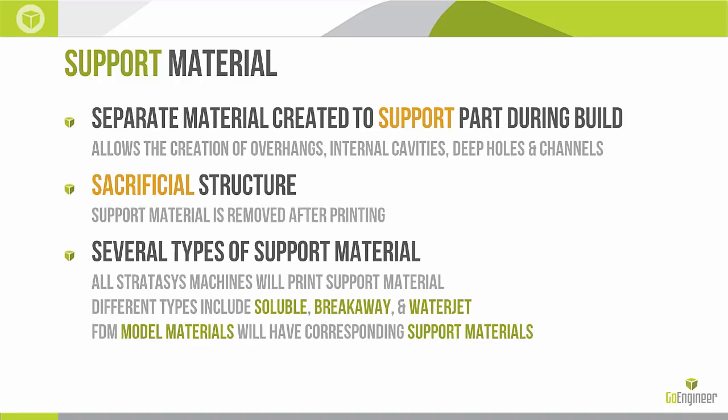In some cases our support material is water soluble; in other cases we have to break it away, and if we're going to break it away we need access to that support material. All Stratasys machines will print support material. Other machines may not — a lot of times these will be designated as dual head or dual extruder machines if they have support material. On the FDM side we have different support materials for different model materials — it's important to match them up. On the PolyJet side it really comes down to what machine we're printing on and what our preference is.